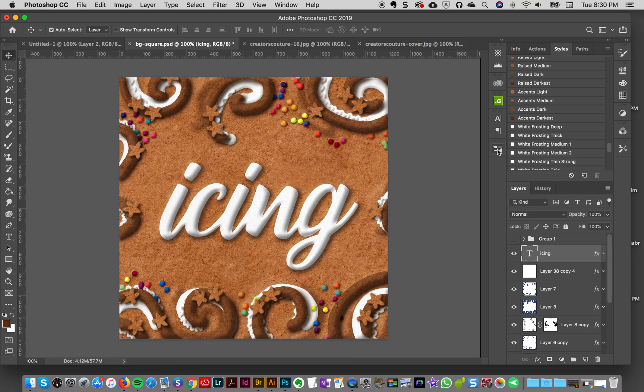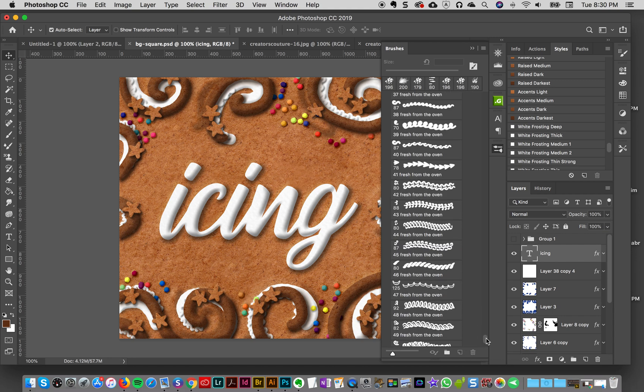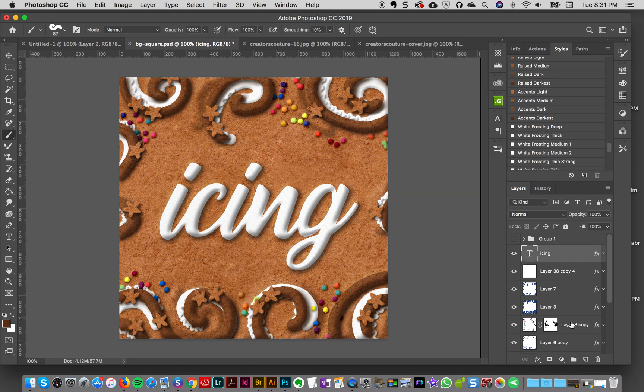Let's look at the brushes. I'm going to scroll down and for this particular effect I used brush number 38. If you were one of the first to buy the product, the brushes might not be numbered — so redownload your product, because when I first released it my brushes weren't numbered. Brush number 38 looks like this — you can see the little thumbnail — so you can find it no matter what.